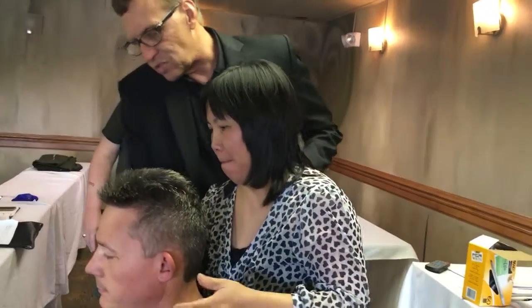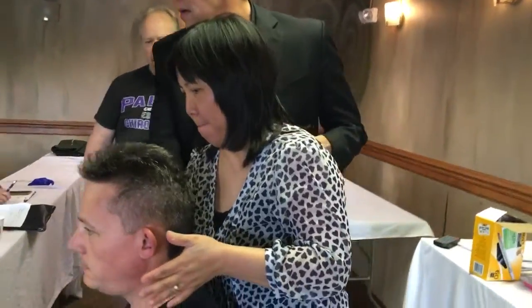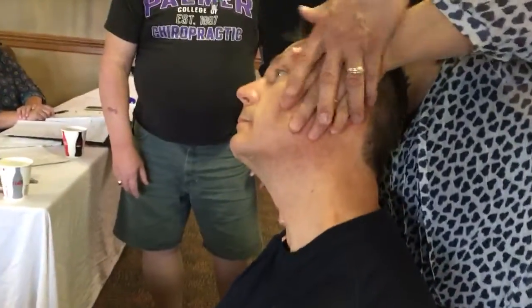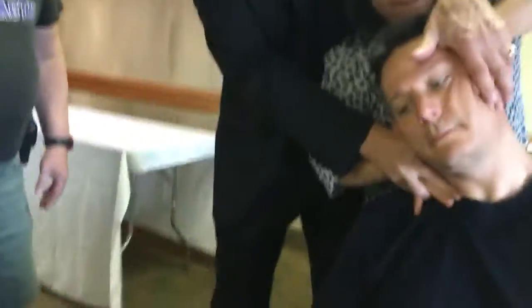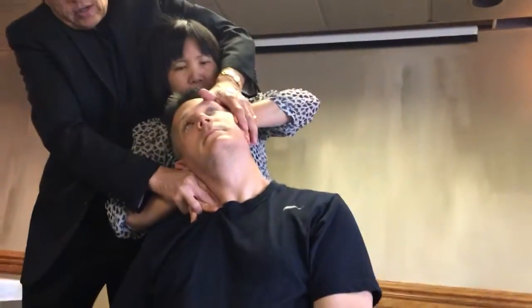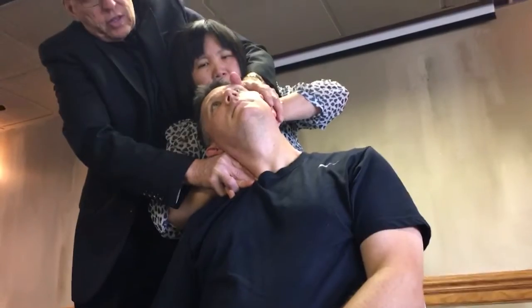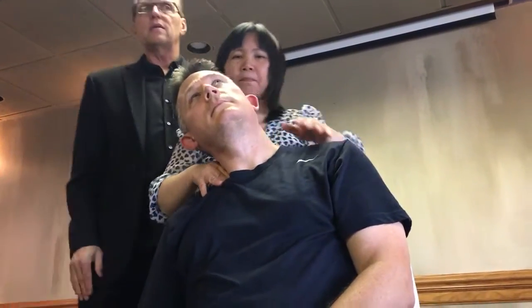Now you take the second and third fingers right here behind the clavicle on the front. We're going right here, and this time you're going to tuck the chin and rotate — rotate it around until you feel everything lock. And there it is.